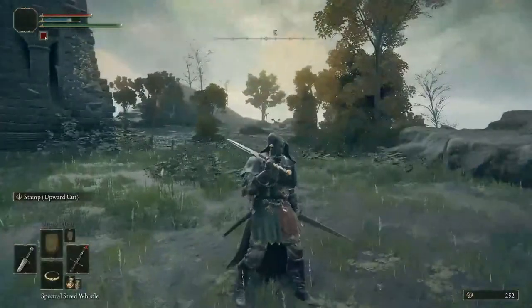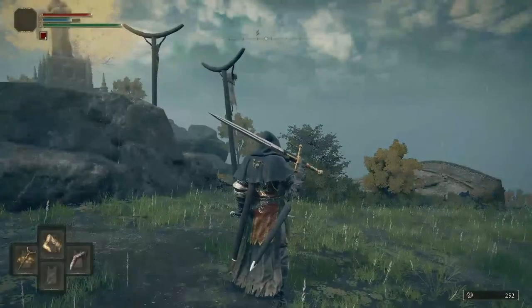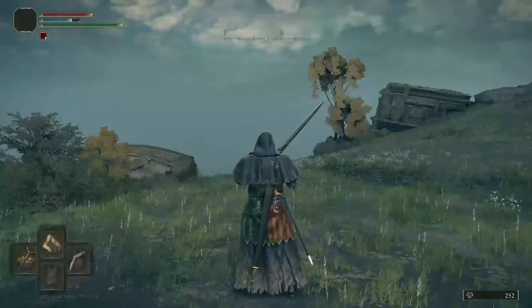So I just wanted to make a short little video about how you can sheath your weapon in Elden Ring. If you push Y plus R1, you'll two-hand your right-hand weapon. Y plus L1 will two-hand your off-hand weapon.